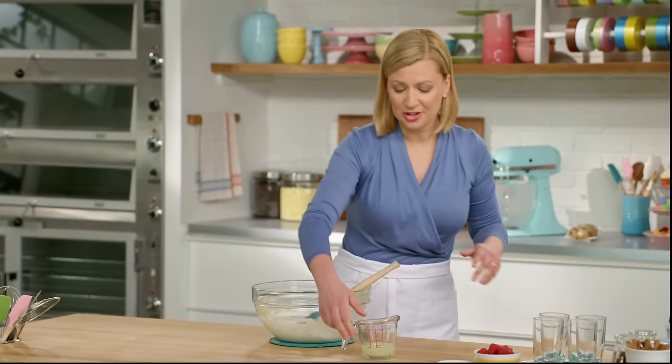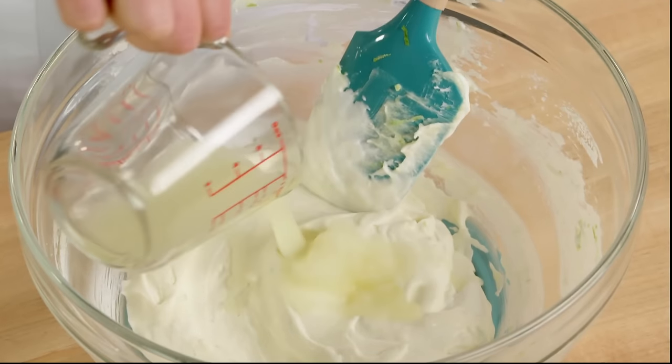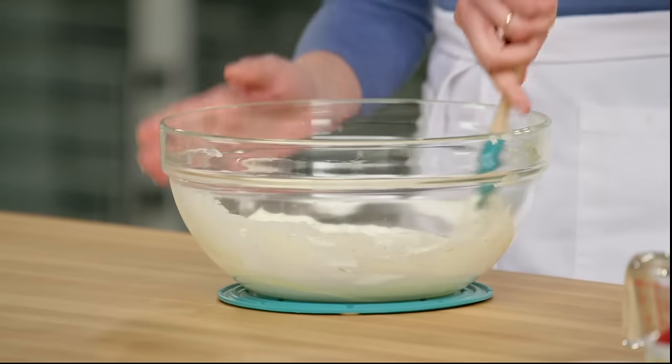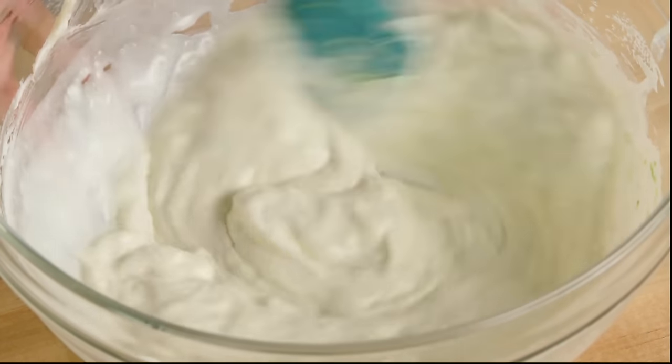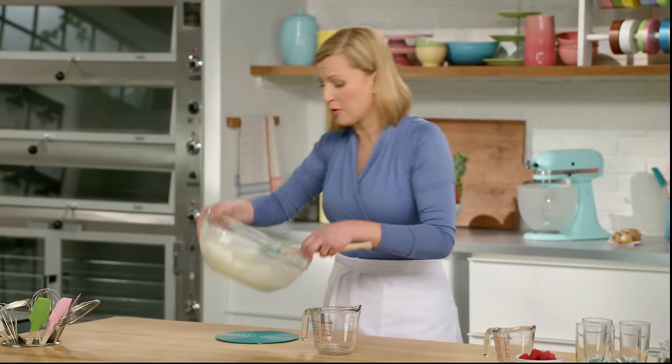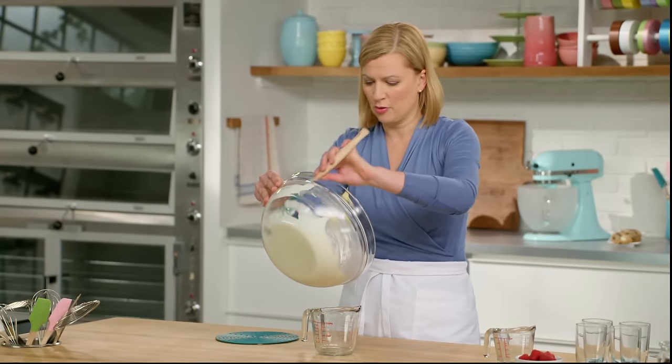Now the last addition — the lime juice. I have a third of a cup. This is the style of mousse that's meant to be served in glasses, so not appropriate for a mousse cake or a tart filling because it is rather soft. In fact, at this point, before it starts setting, it's even pourable.